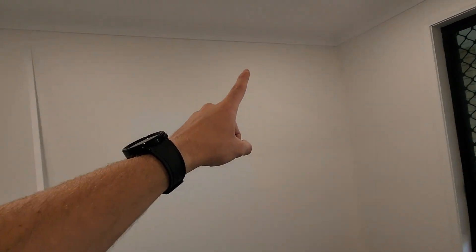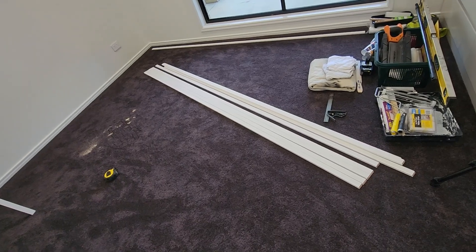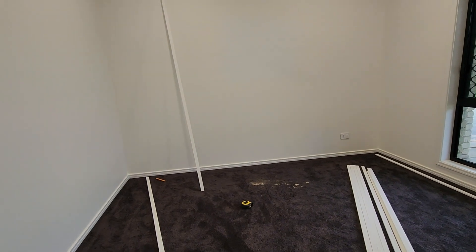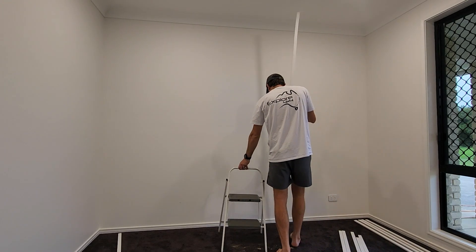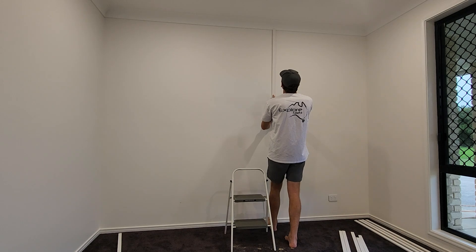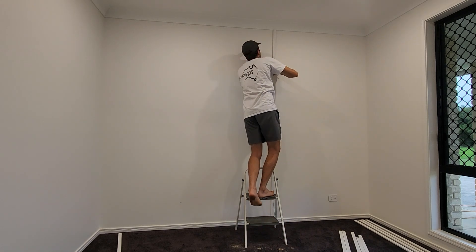Essentially I'm not sure whether it's the baseboards or the architraves that's not straight, but one side is much shorter than the other. That means I need to cut every single one of these again, measure each one individually, and label them to make sure they go into their correct spot. So that's what I'm going to do — flush up the bottom and then mark at the top where I need to cut.